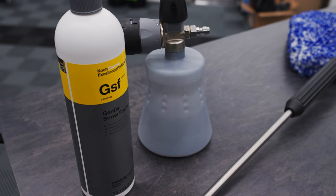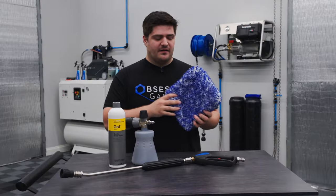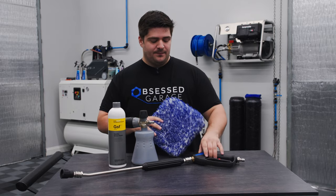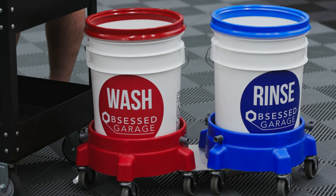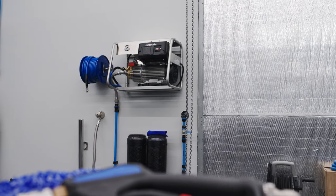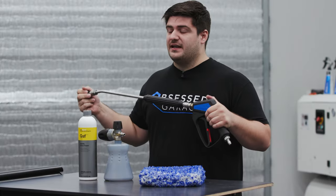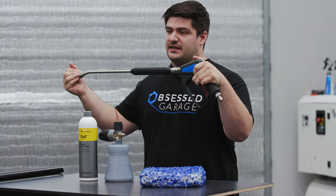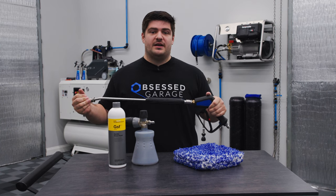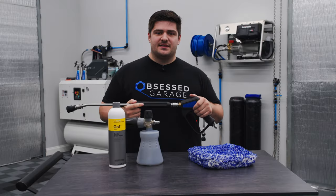Firstly, you'll need a soap — we're using Kosh Kimmy's GSF today. Secondly, you'll need some sort of wash pad or wash mitt; we have Microfiber Madness's Incredipad. And you'll need two buckets: a rinse bucket and a wash bucket. We'll be using the Krenzla KWS-700 with our OG spec gun and foam cannon solution. We offer a variety of pressure washer and gun solutions on our website. If you need more information on pressure washers, guns, or foam cannons, we have a few videos on those subjects worth checking out.